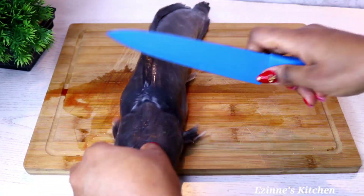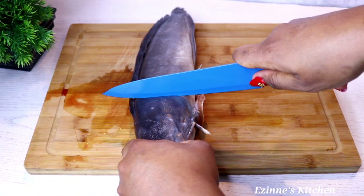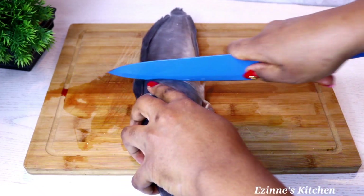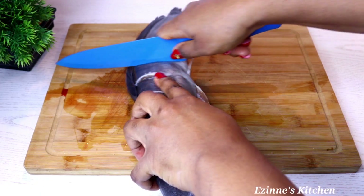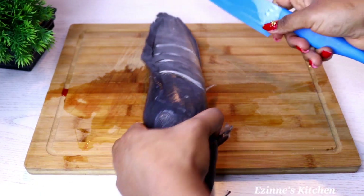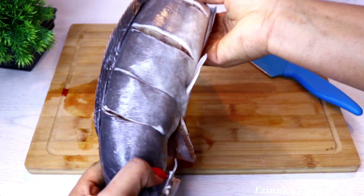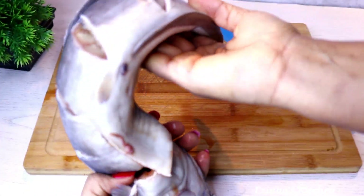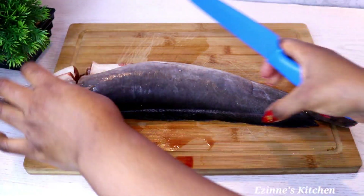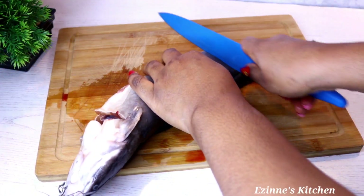To get started, I'll first slit the catfish severally — give it a deep cut. This is to make sure your ingredients penetrate well into the fish. I'll slit this side, flip over, and slit the other side as well.